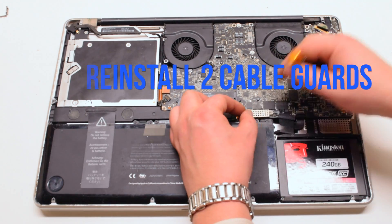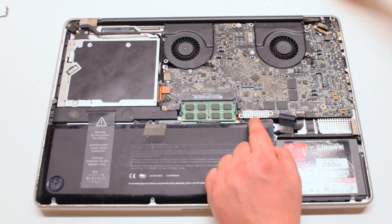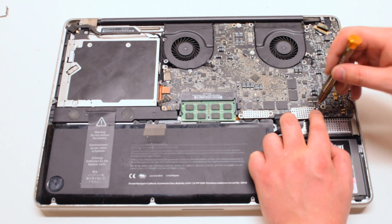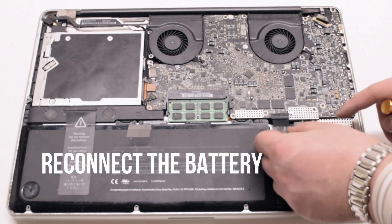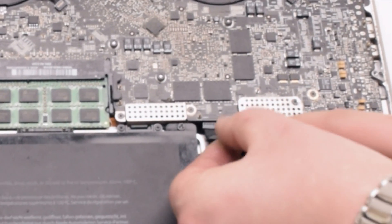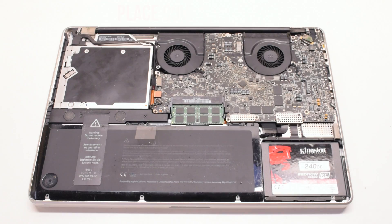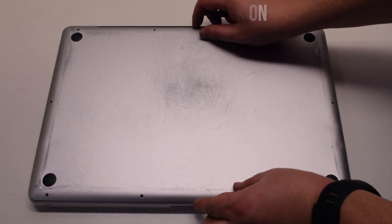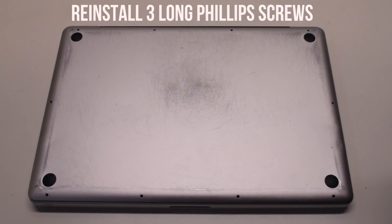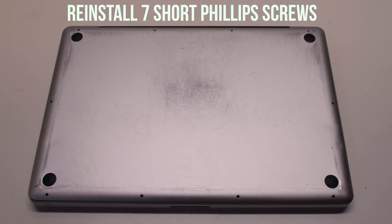Now reinstall the cable guards — there are two of them, both secured with two Phillips head screws each. You can now reconnect the battery; gently slide it into the socket and look down to get a better angle, making sure it goes in correctly. Place the cover back on. Reinstall the three long Phillips head screws first, then reinstall the seven short Phillips head screws.